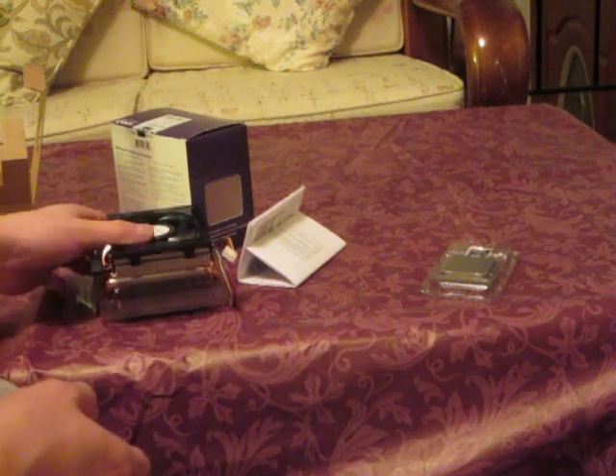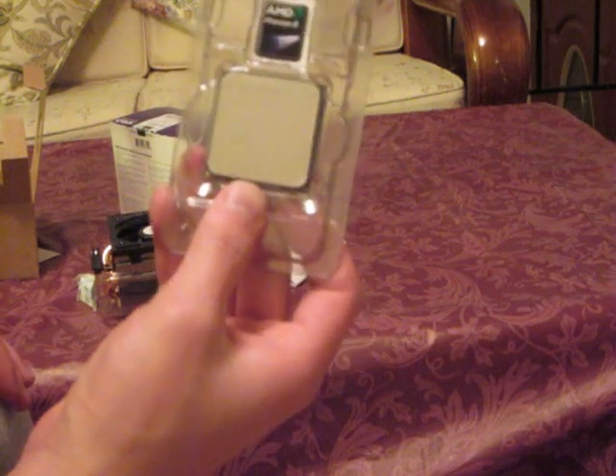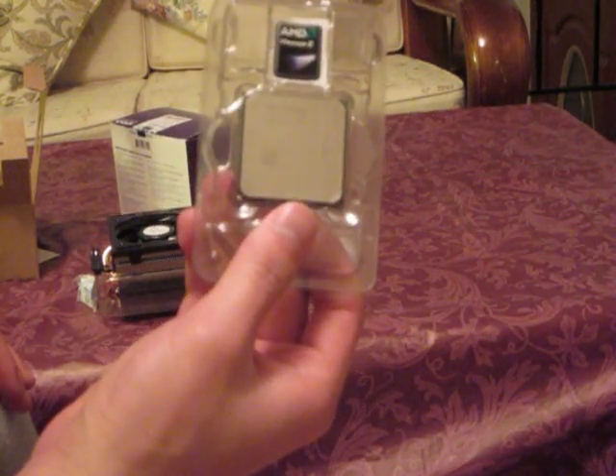Thanks for watching guys, this has been a review of the AMD Phenom 2 X6-1055T. This is Kevin on behalf of Mr. TechReviewers, signing out. Thank you so much.